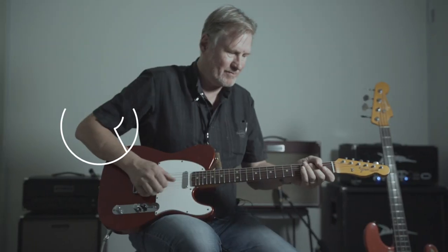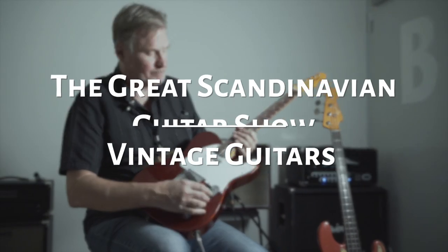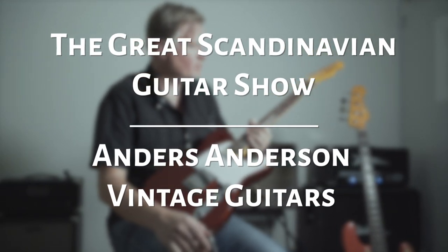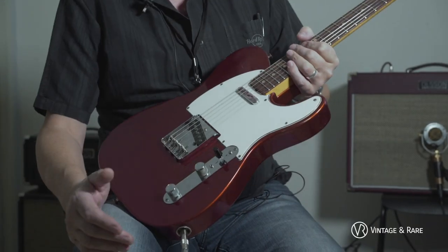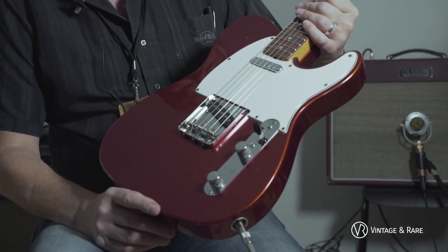Hey, my name is Anders Andersson from Anders Andersson Vintage Guitars. In these days of forgery, troubles and fakes, I'm going to show you a custom color Fender Telecaster from 1966.